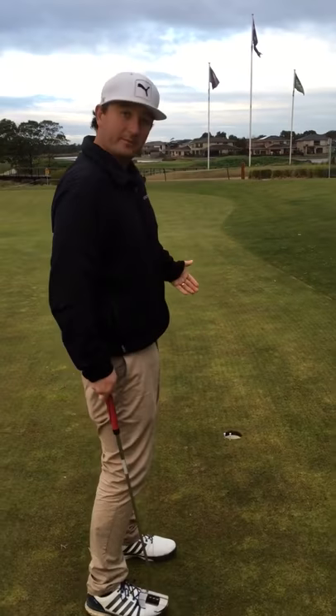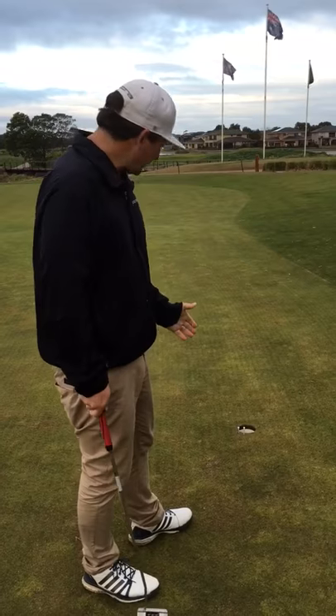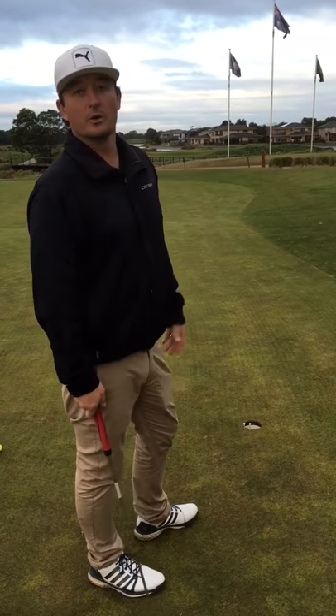We've come in just above those tees, so even though that did break a little bit, it still came in the high side. If I aim that straight, I would have had the tendency to miss it low or lip out.